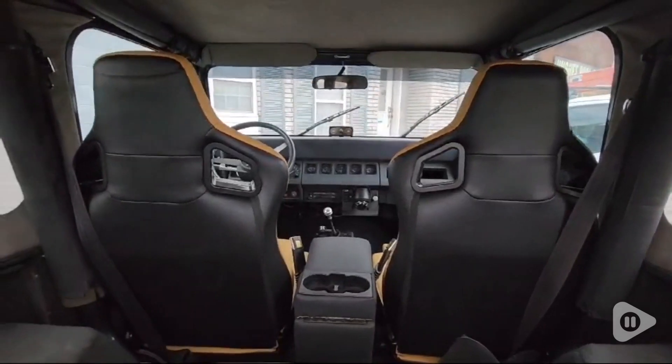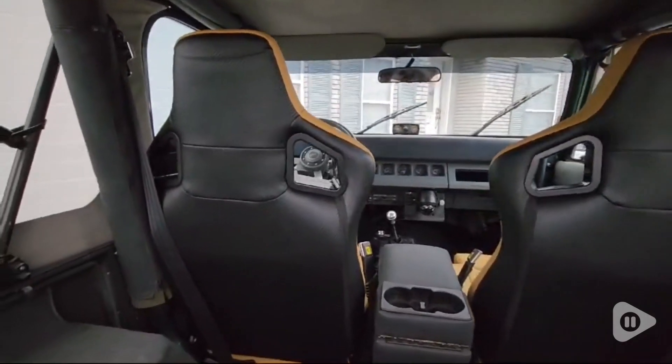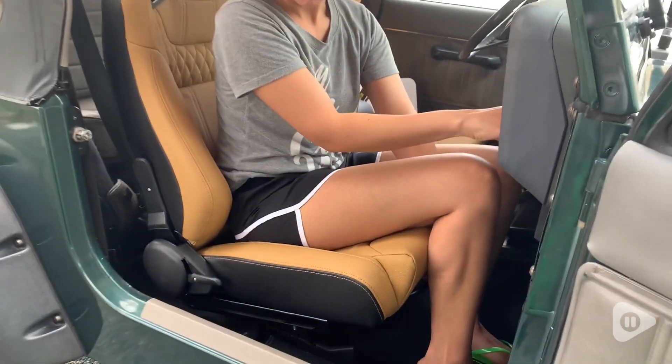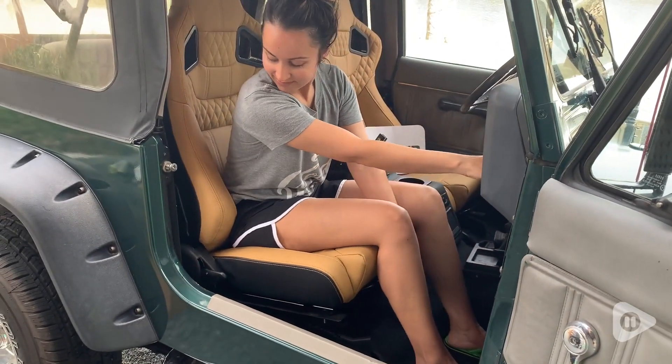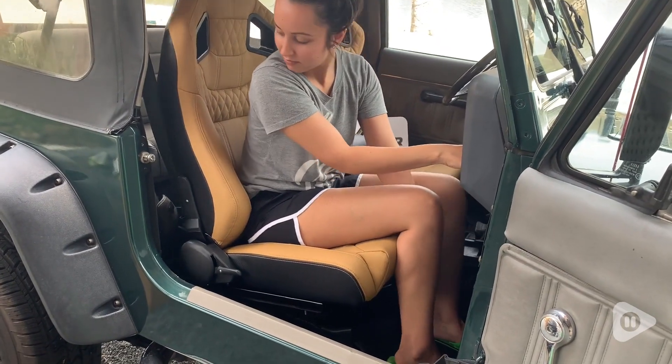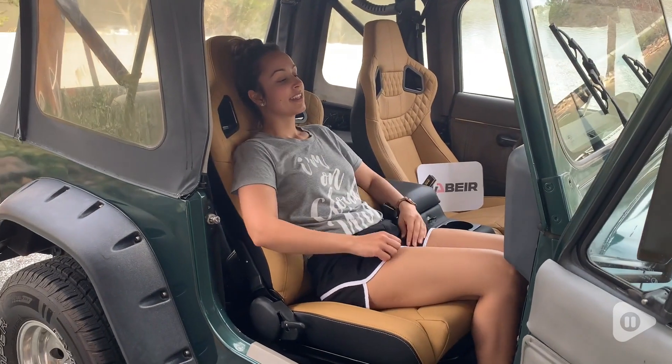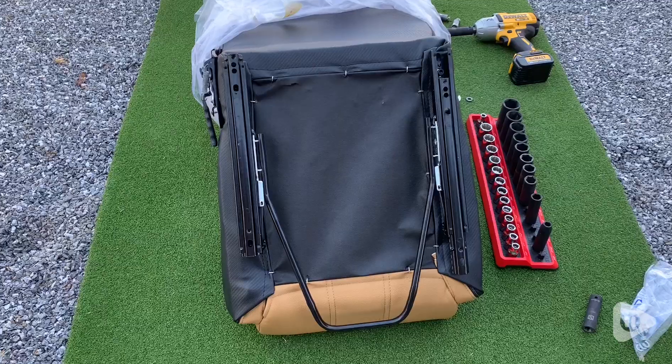But not only do they look nice, they are very comfortable to sit in. They have a medium firmness level and you can adjust how far they recline. But because we have an older model Jeep, the roll bar prevented us from laying it all the way back. Ideally, you can recline these seats all the way down to a 165-degree angle.